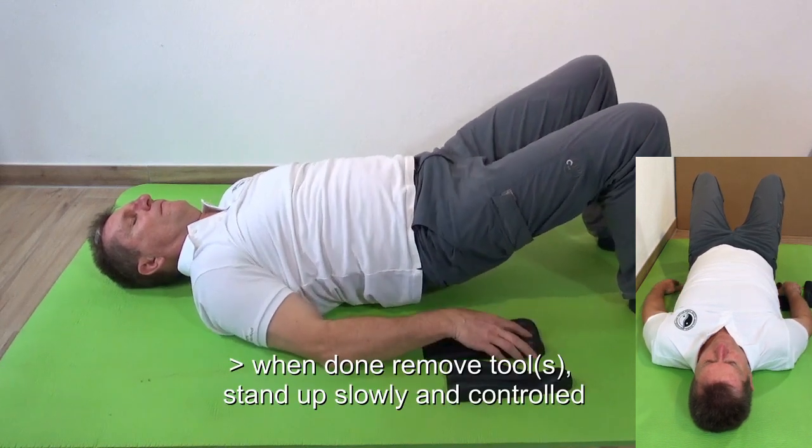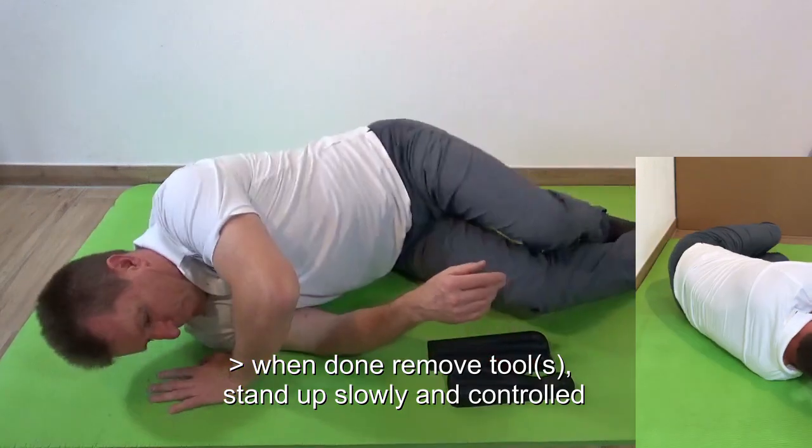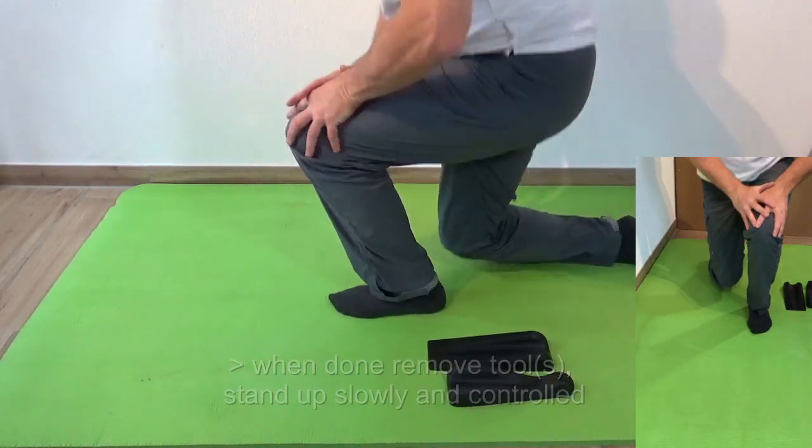Once you are done, remove the tools. When you stand up, roll over to the side, go onto your knee, and stand up slowly.